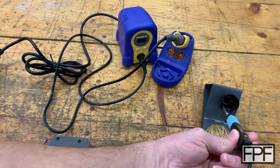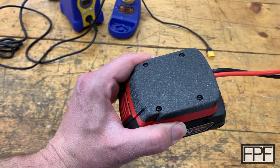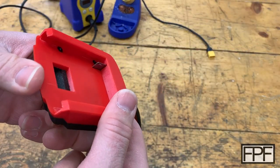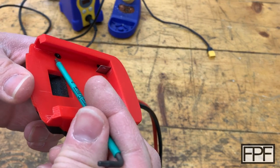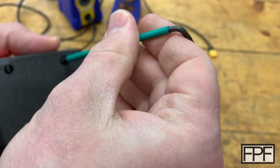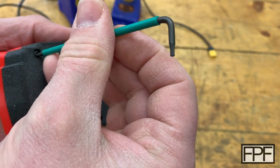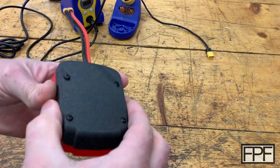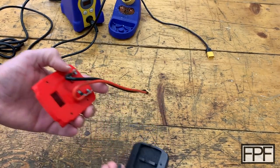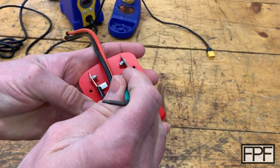Let me get a hex driver and we'll get this lid off and I'll show you inside. Now that I've taken this off the battery, you can see on the bottom here there are pressed-in nuts. As we take these fasteners out of the top, we're just coming out of those nuts and those nuts are going to stay in place. I'm going to take this guy apart.